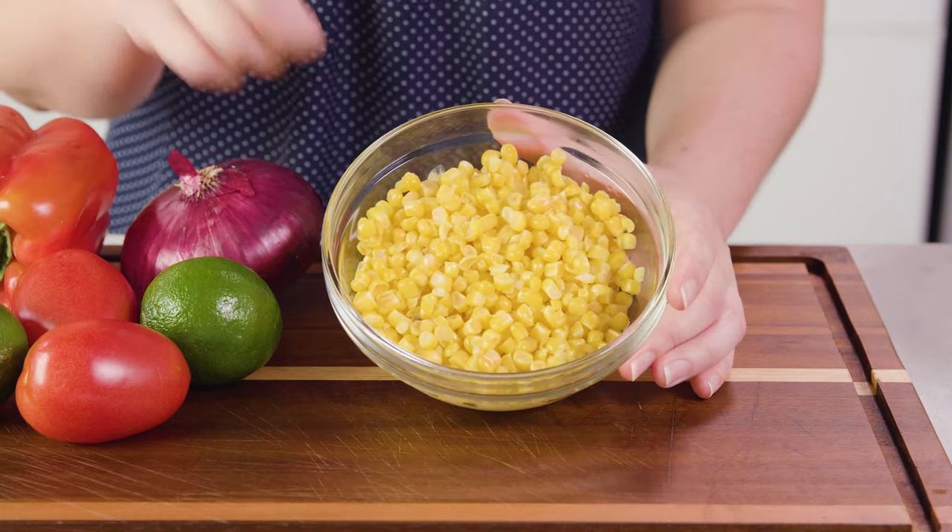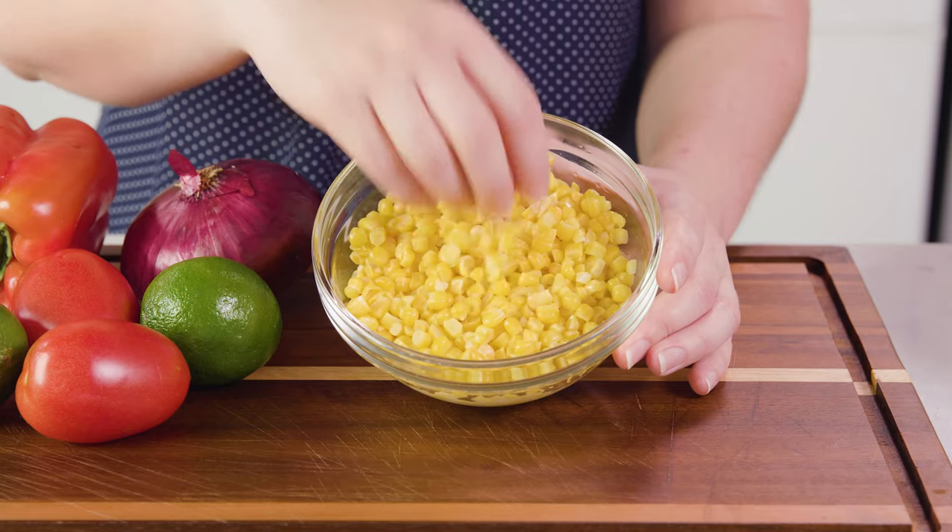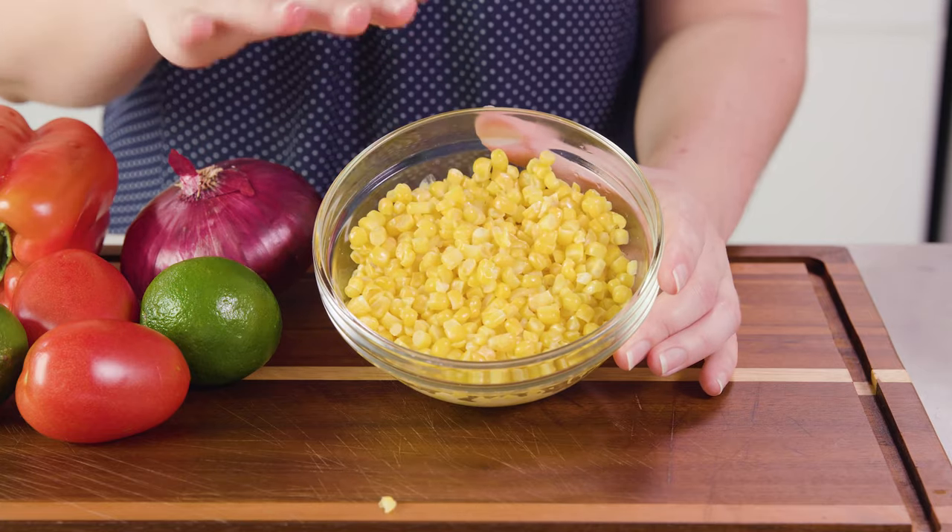To start you'll want to thaw 2 cups of frozen corn kernels. You can also use a can of corn, but I find that frozen has a better flavor.